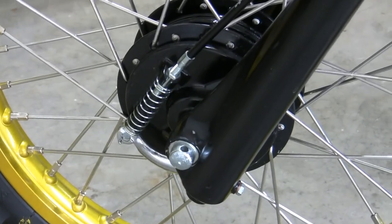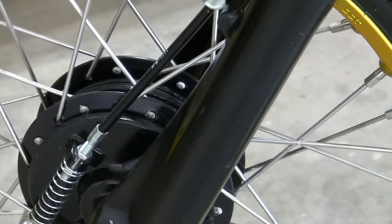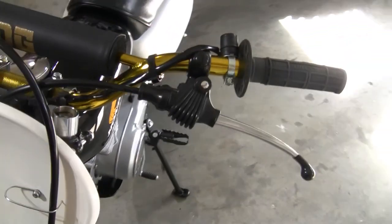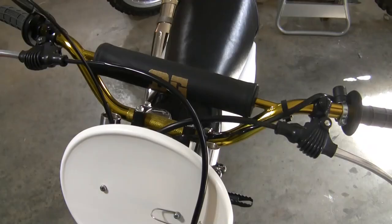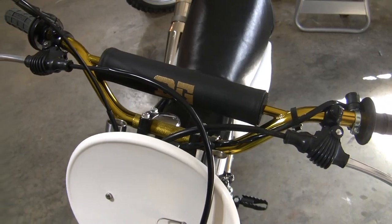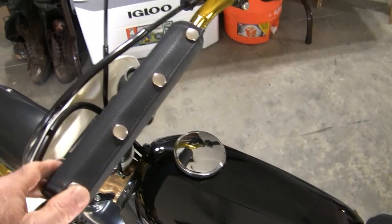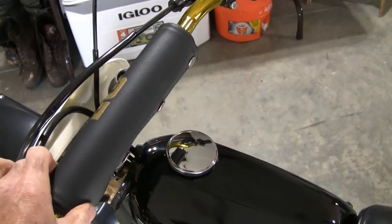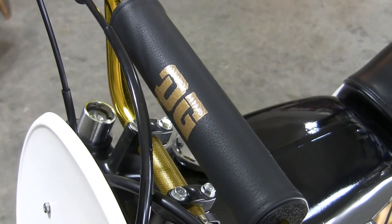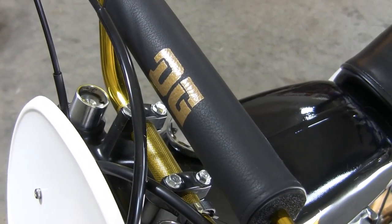I've also got a CR125 front hub, new cables, new handlebars, and new controls — I used the original Honda controls. I actually made this cool DG crossbar pad. You can see it's even got retro snaps on the back, kind of like the old days. My daughter actually sewed it up for me. I made a stencil for the DG logo and painted it on the vinyl.